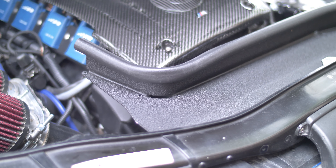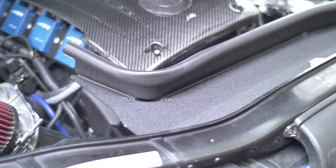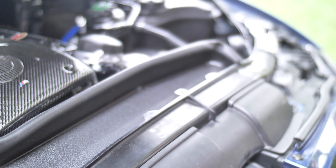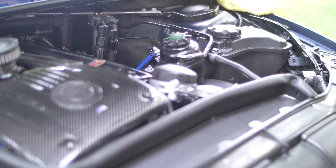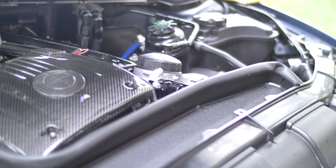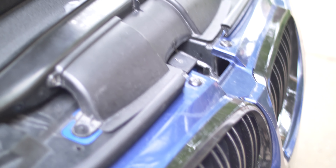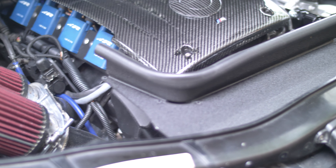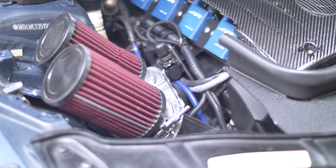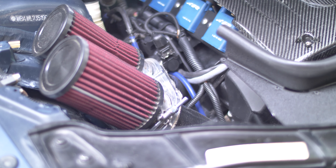What it does is, if you have relocated inlets like I do, it will take the place of the stock air duct that normally goes to the driver side over there, and it will redirect air from the grille through that duct and into the passenger side where your intake is. That will help keep your intake air temperatures down.